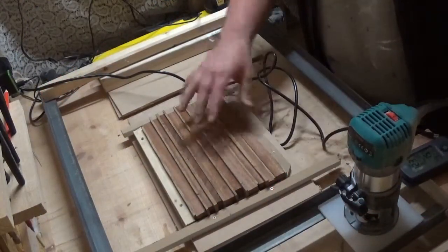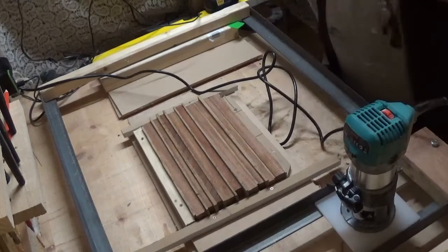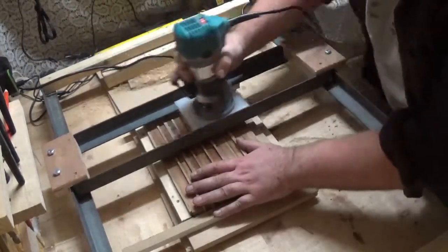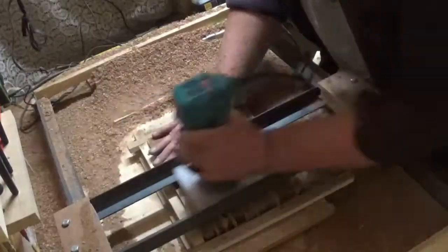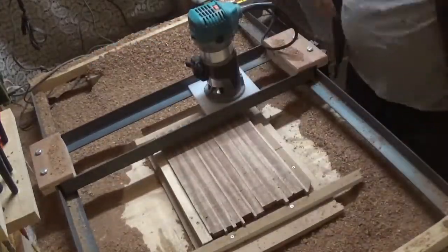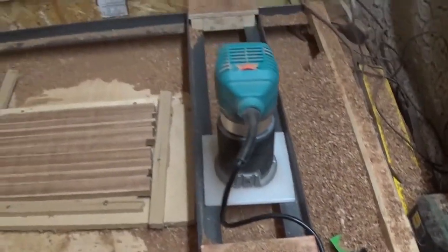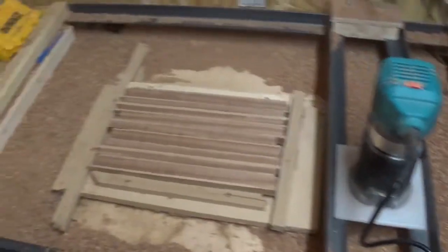I've taken the game board out of the clamps and laid it up on my router sled, ready to be routed. I'm just going to set the height and get that flat. I've taken both sides down — I've taken a lot of material off. That was a really poor glue-up because it was really uneven on the sides, so I've taken off much more material than I wanted to, but it is now flat. I'm just going to have to get the shop vac out again.